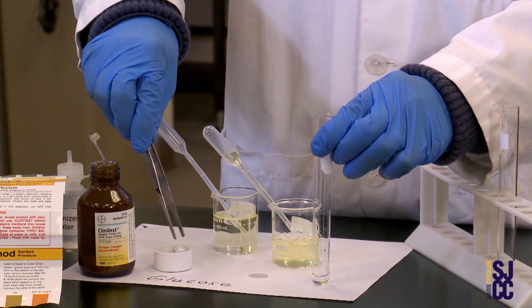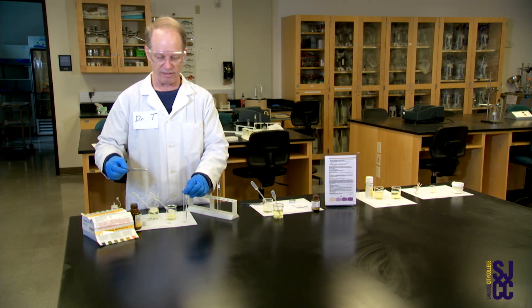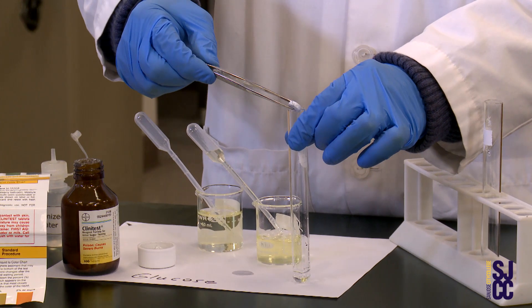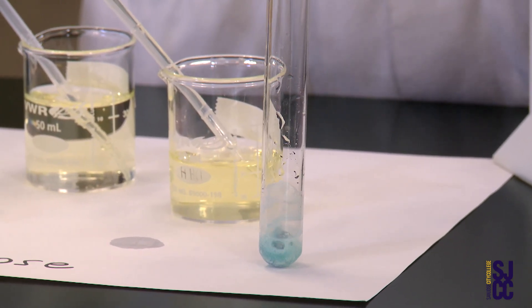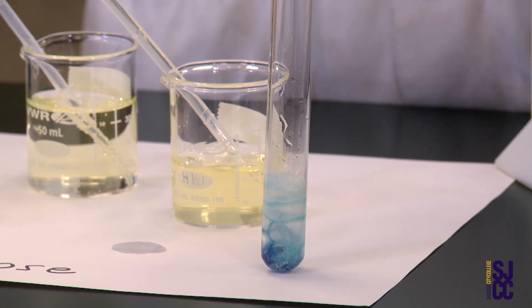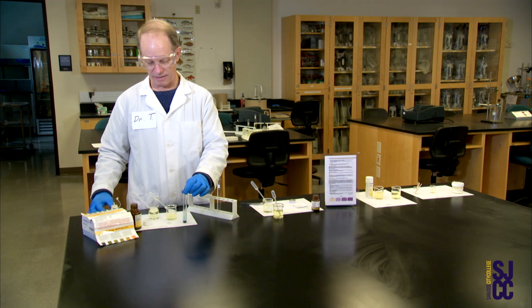Now for the fun part: putting in the Clinatest tablet. I'm using forceps because I know it's loaded with sodium hydroxide. That makes it fizz, makes it pretty, makes it hot, makes it react. These are old tablets, but here we go. It's fizzing — it looks like Alka-Seltzer having fun. It's boiling now, and once it's done boiling the reaction is over. That's as good as it's going to get.